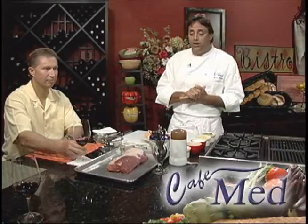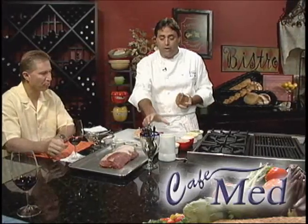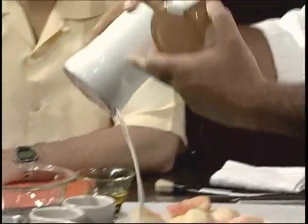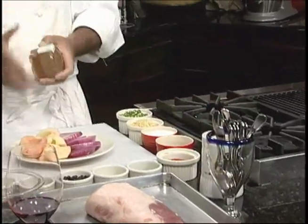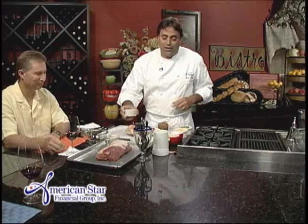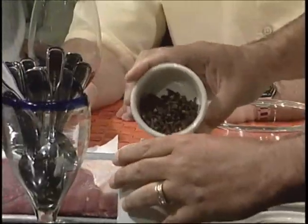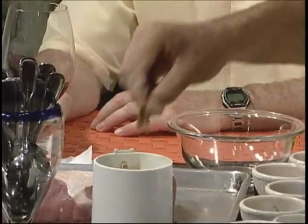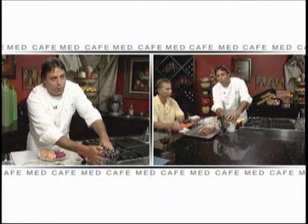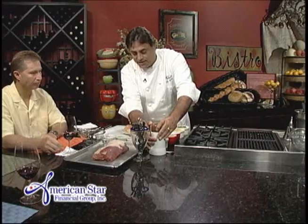When you make pork, seasoning is very, very important. You want to make sure you have a coffee grinder that you've carefully marked 'seasoning' so you don't accidentally make your coffee in it and have a surprise in the morning. Our seasoning mix today is some juniper berries, some clove, and I'm going to start with some bay leaves. Since those are really tough to grind, I'm going to grind them first before I add the rest of my seasoning.